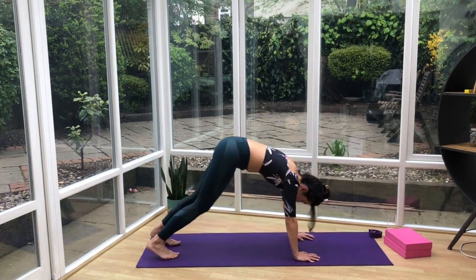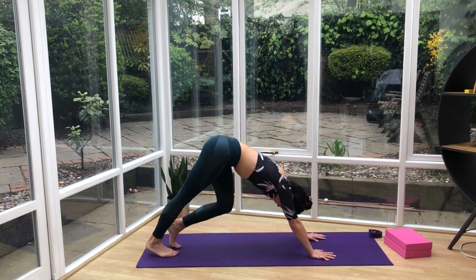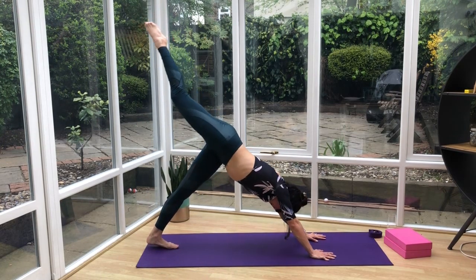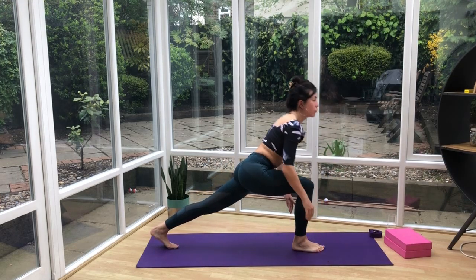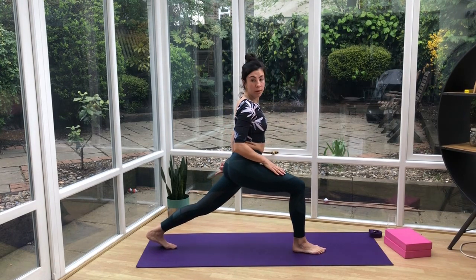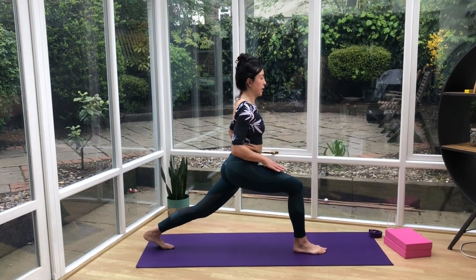Push back to your downward dog. Little pedal in the knees. Inhale the right leg up to the sky, then exhale it in between the hands — bring the foot up to the top of the mat, and rise up into a high lunge. In your high lunge, you want to be on the balls of the back foot, bending into the right knee. This is good for anyone who's a runner, a cyclist, or if you've been sitting lots — it's a great one for the hip flexors.